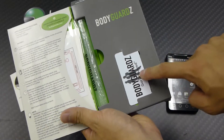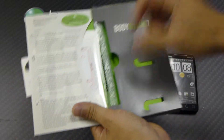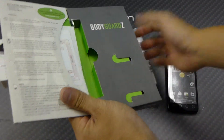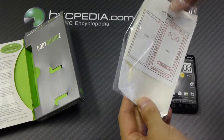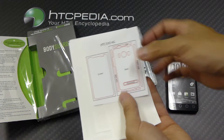You can see here that we have the squeegee — our little plastic squeegee. We also have our application solution. And on the left-hand side, we will have our Full Body Protective Films. It also comes with a little diagram to show you where everything goes.